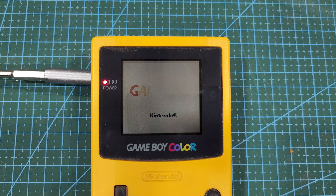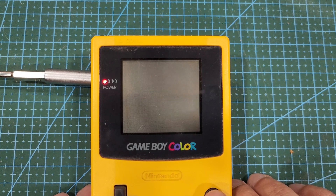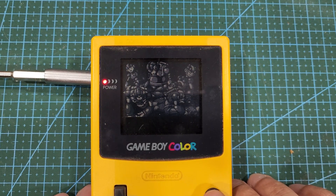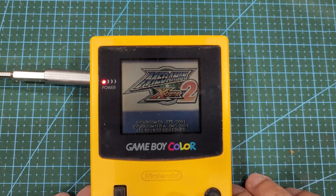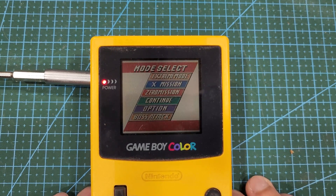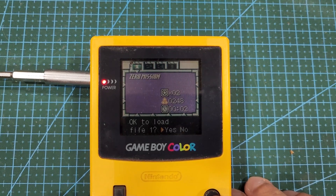Hello and welcome to today's quick little video. By request of a viewer, we're going to go through the process of replacing the battery in Game Boy cartridges. I wanted to do this repair on my old Pokémon games, but I can't seem to find them currently, so we have a copy of Mega Man Xtreme 2 that was released in 2001 and somehow still was working fine.